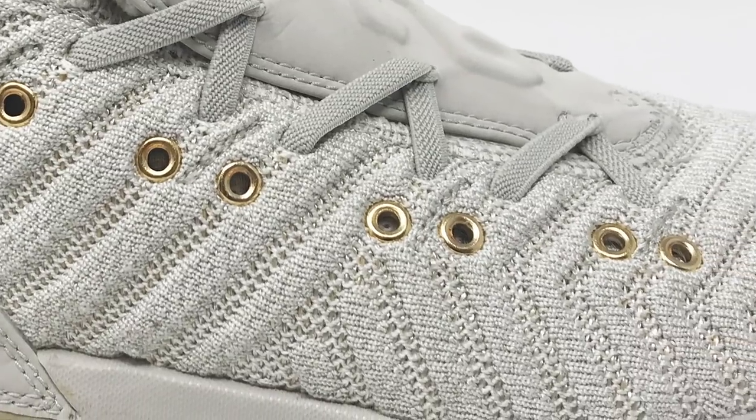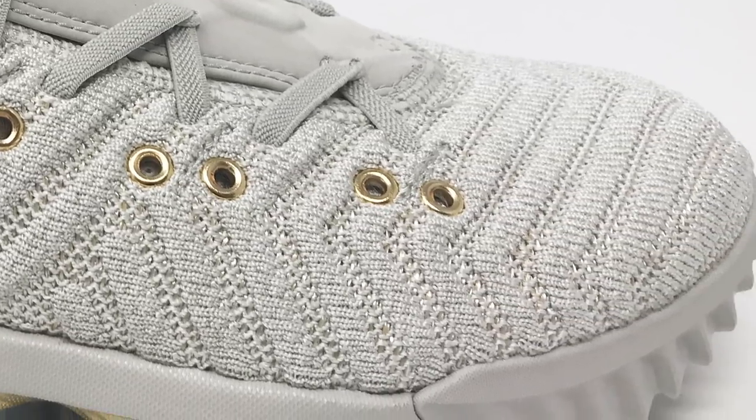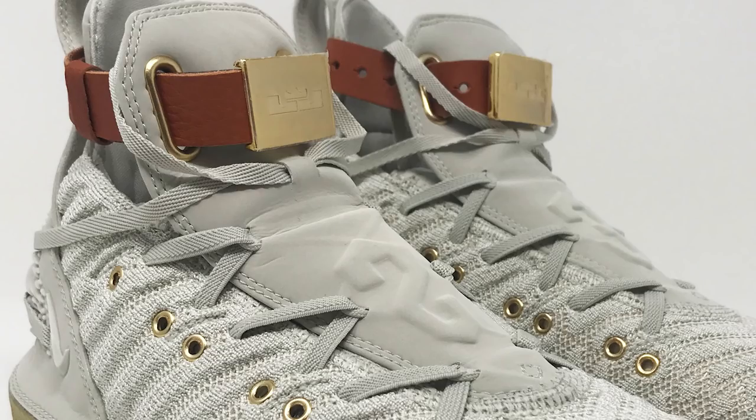The upper is made of Battle Knit 2.0. On the LeBron 15 was the first version — Battle Knit 1.0. Battle Knit 2.0 is a knit material that has stretch incorporated but also a lot of strength. It's a really beautiful material. The upper is fully lined on the inside. You'll notice it has a leather tongue on top of the upper, and there's also a distinctive lacing system.